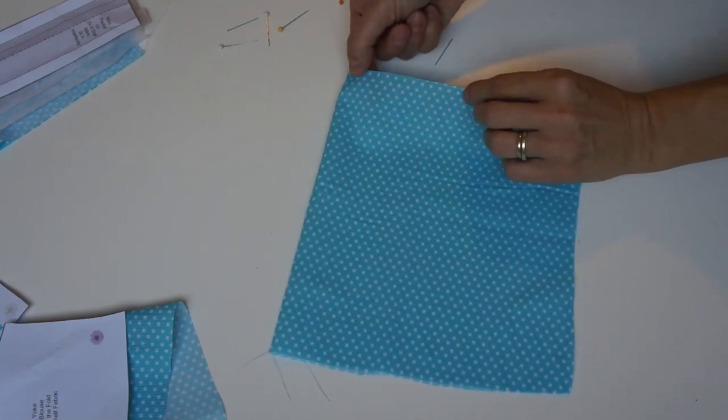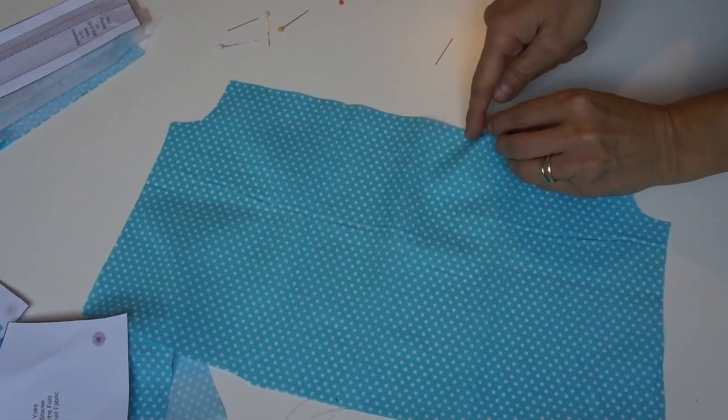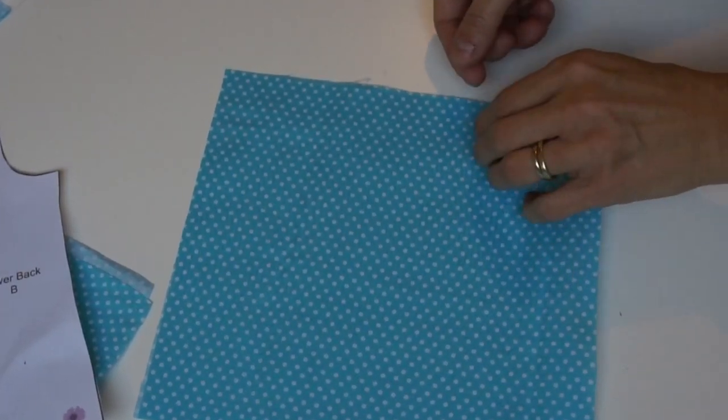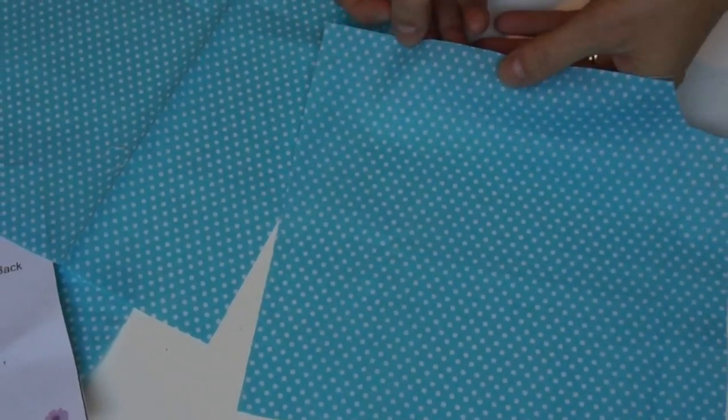Then we've got the lower back — it's cut on the fold and again you should have snipped at the top where the center is and the side so that you can put your box pleat in. The same applies to the front: you need to mark where you're going to put your box pleat. It comes in two pieces — remember it's not cut on the fold.